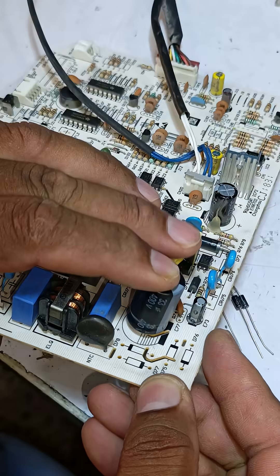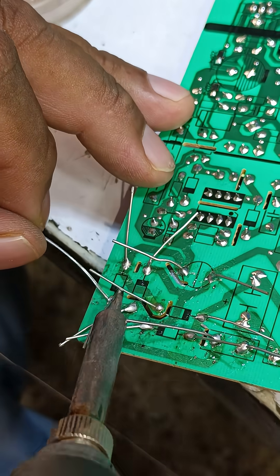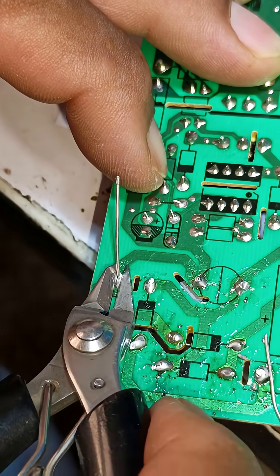I have now installed the new NTC, capacitor, and all four diodes back into the circuit. I've neatly soldered all the new components in place and cut off the extra leads for a clean finish.